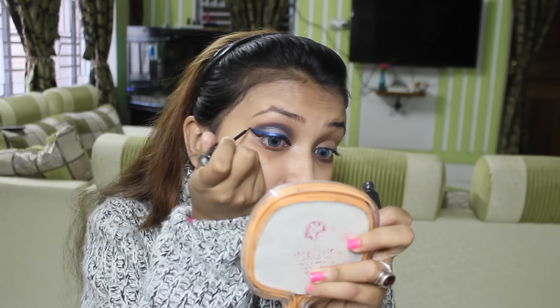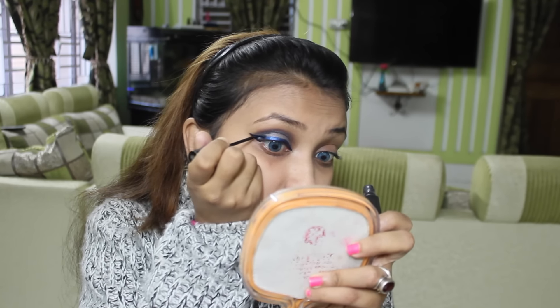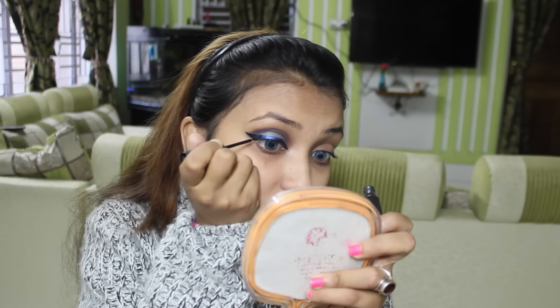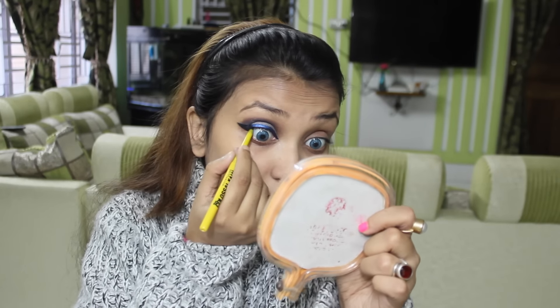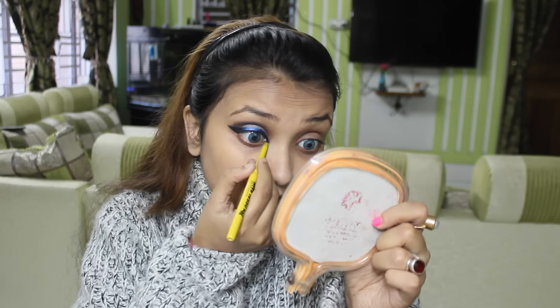I am using Lakme Absolute Shine Line to do the outer corner of the liner, just to give a contrast to my look. I hope I am looking good in this black and blue contrast. Using Colossal Kajal on the upper and lower waterlines of my eyes to give a dense effect.